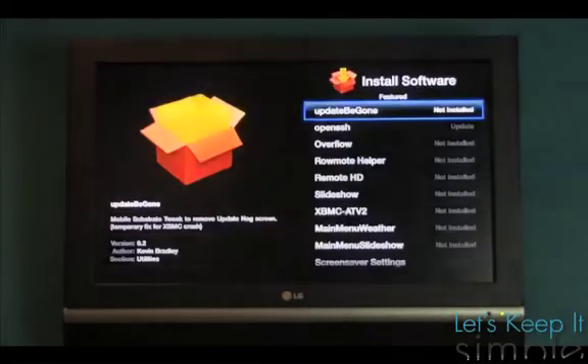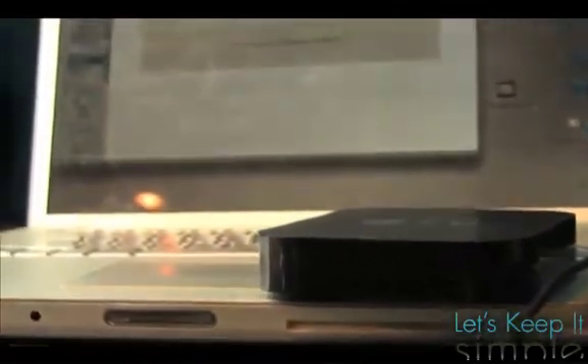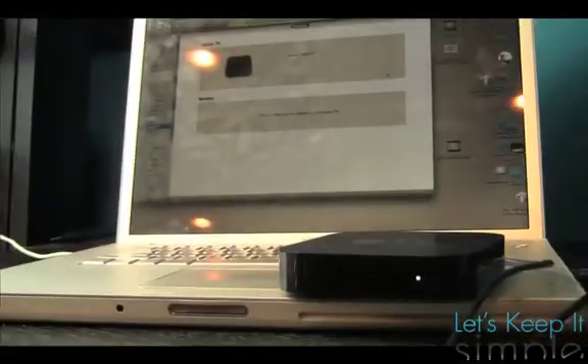Hey guys, what's up? It's Scout with Let's Keep It Simple, and today we're going to be jailbreaking the second generation Apple TV with Season Pass on 4.3, also known as 4.2.2.